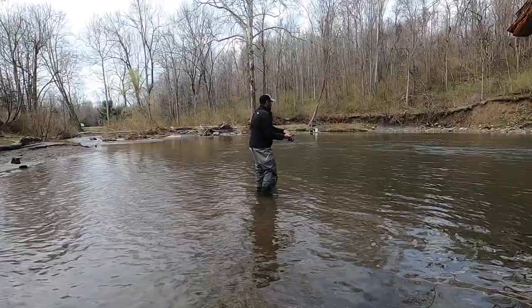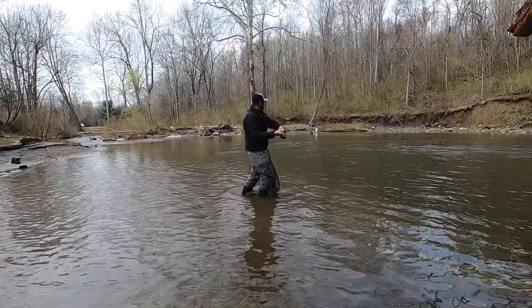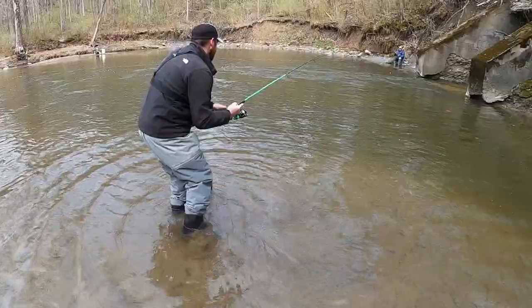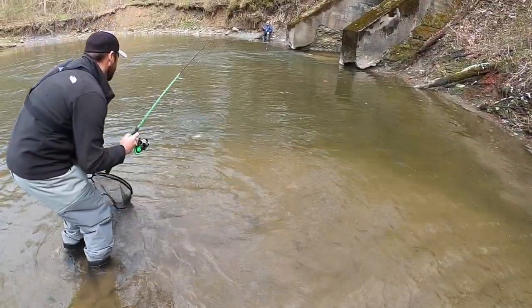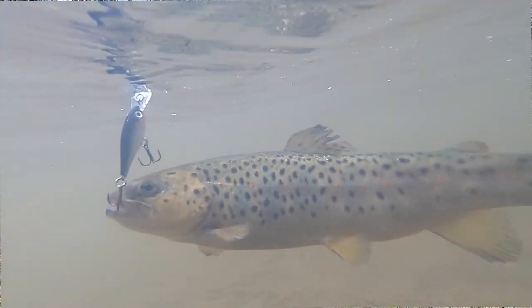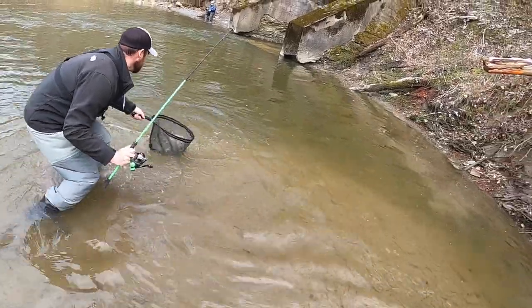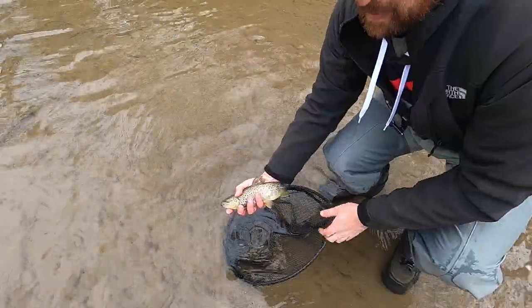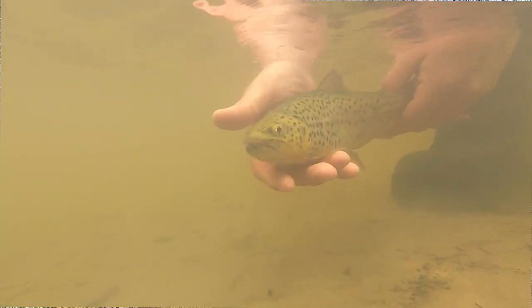Today I'm using a Code Neon, one of my favorite ultralight rod and reel combos. I've got braid on here with about 10 feet of four-pound test leader, and I'm tying that directly to this Rapala ultralight minnow.